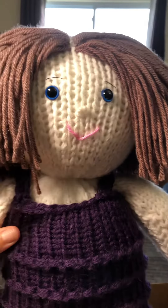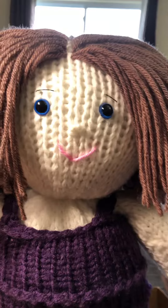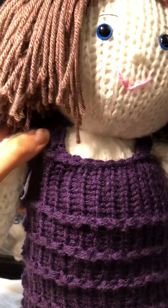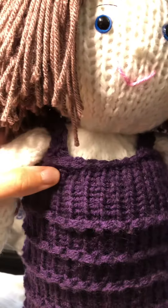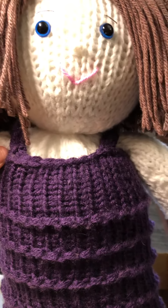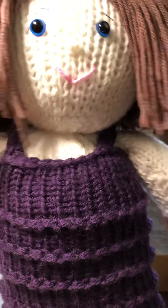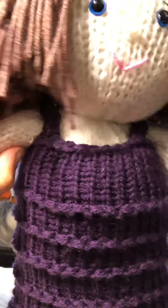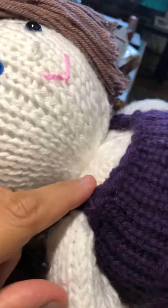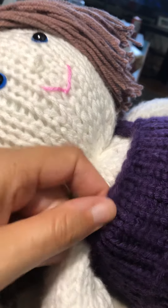I just finished the dress and I made little straps. How I did that was three pegs and about maybe eight rows — you just have to measure and see how long you want to do it. Then you just sew it, going underneath the dress like this, and sew it with a needle and thread, then do the same thing on the other side.